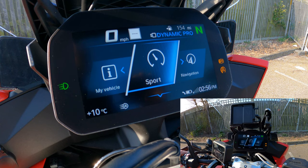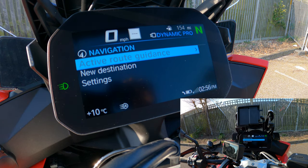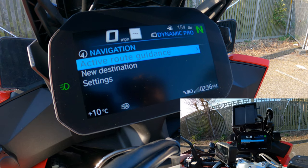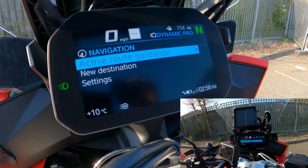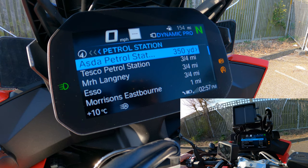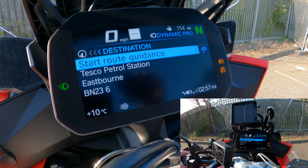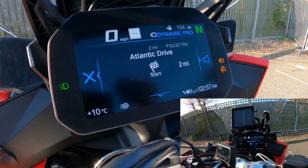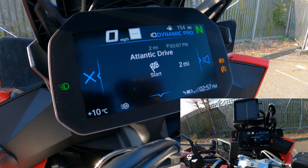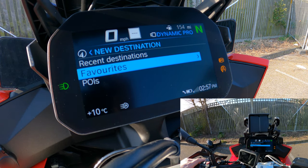Back in the main menu, the navigation section lets you set an active route. It pairs with the BMW Connected or Motorrad app on Apple or Android, so you can set your destination on your smartphone before you leave. On the fly you can search for nearby points of interest like petrol stations, select them, and get turn-by-turn navigation running. You can also save favorites like home or work.